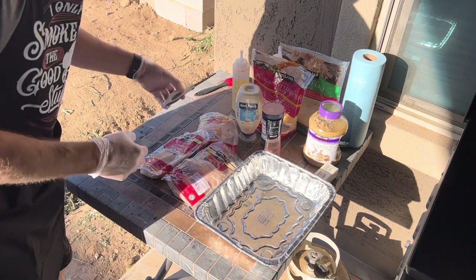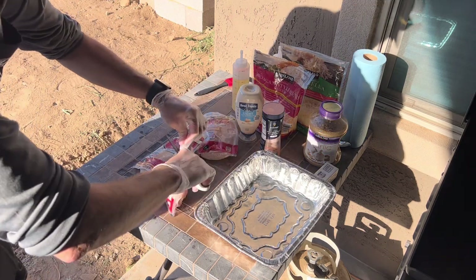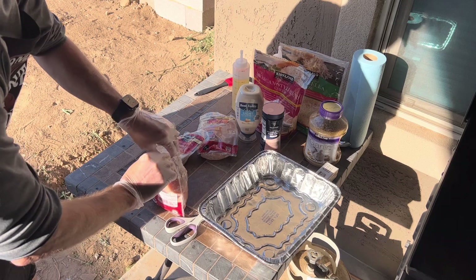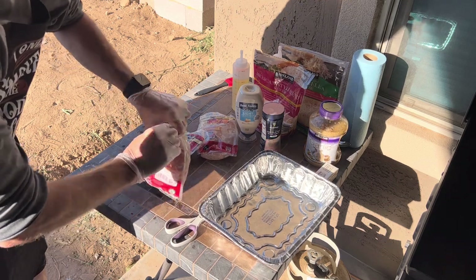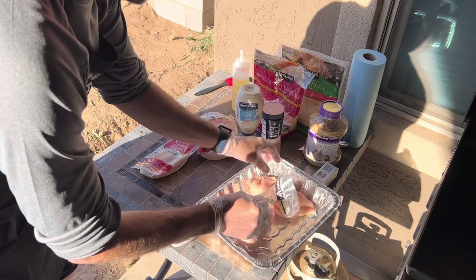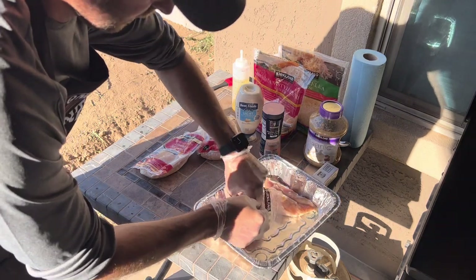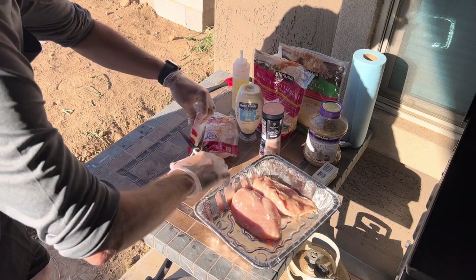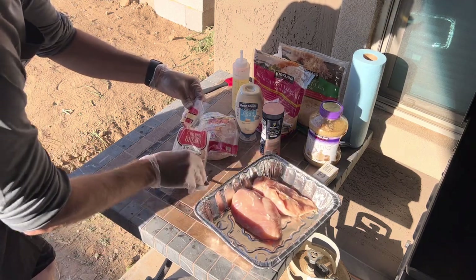So this is what I like to do to prep my chicken. Cut open our containers, reach in and grab your chicken breast. I like to throw them in this little aluminum foil pan — this helps make things a little bit easier.